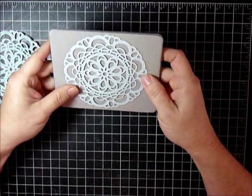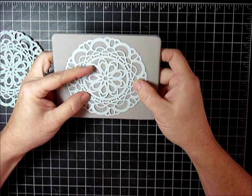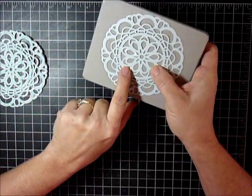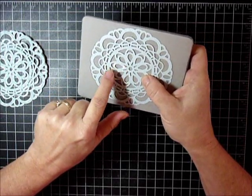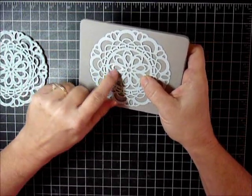I had also read that designer series paper works a lot better, so I cut this out and you can see where I did have trouble — I was having to really use my paper piercing tool to punch out the bits, and they did tear. They were not fully cut.